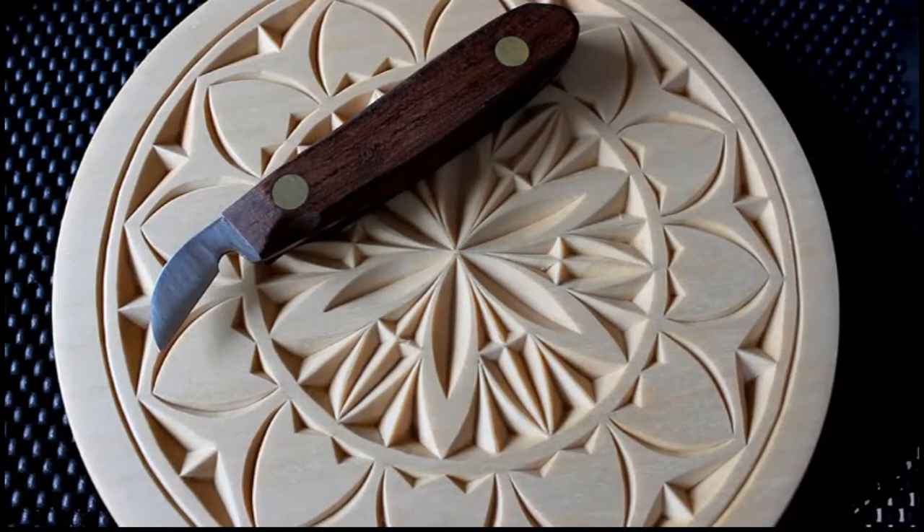Proper technique is crucial when it comes to chip carving. In this lesson I'll show you how to use your cutting knife. I'll be using the my chip carving cutting knife.